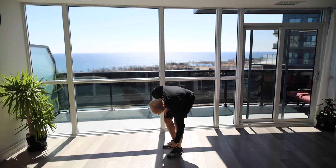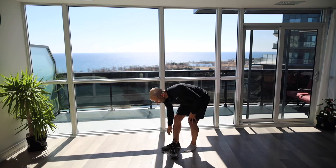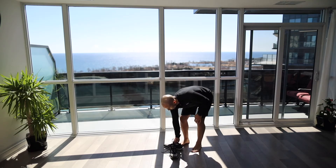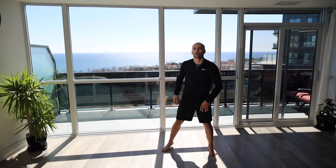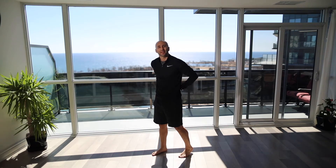We're gonna take off our shoes and socks, and if you can layer down to shorts — for gentlemen, no shirt; for ladies, a sports bra or tank top. If you're not comfortable, wear your shirt and tuck it into the sports bra as much as you can, just so we can see as much of the body as possible and see how the spine is moving.